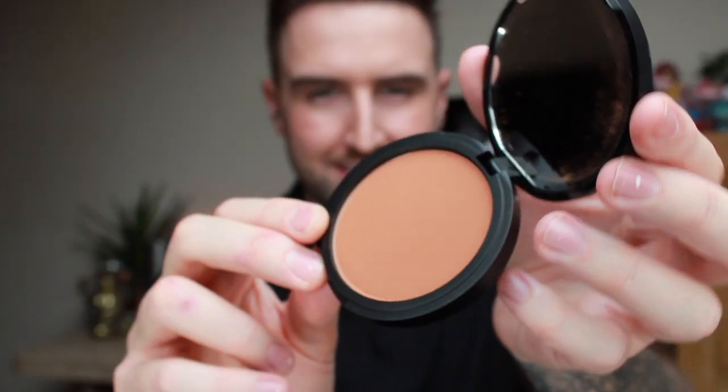Warpaint makeup for men's bronzer is the perfect companion to make sure you look tanned all year round. This vegan and cruelty-free bronzer is so easy to apply.